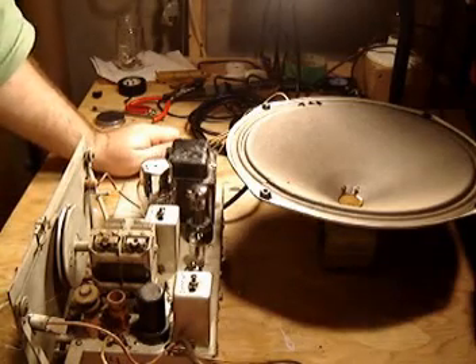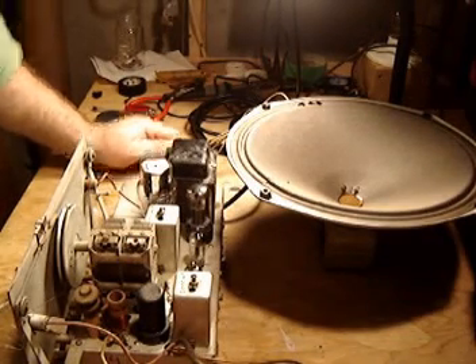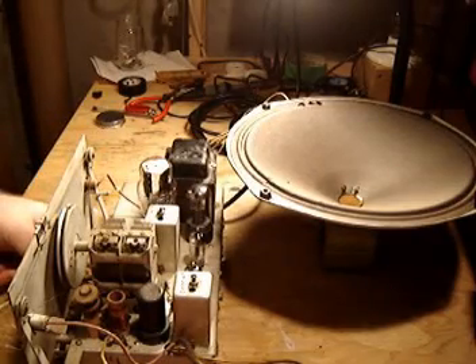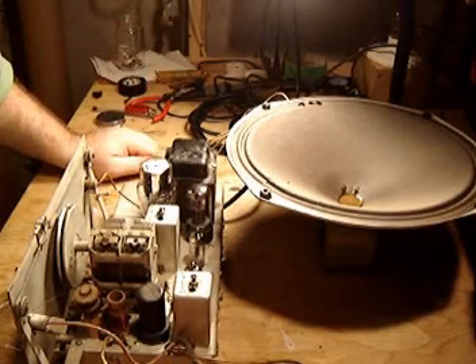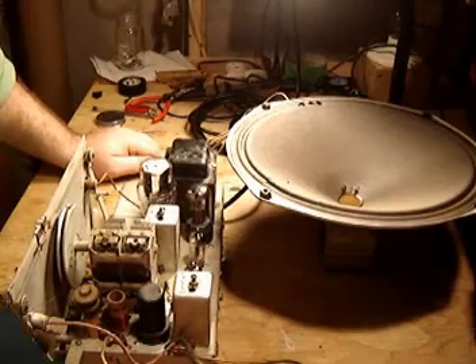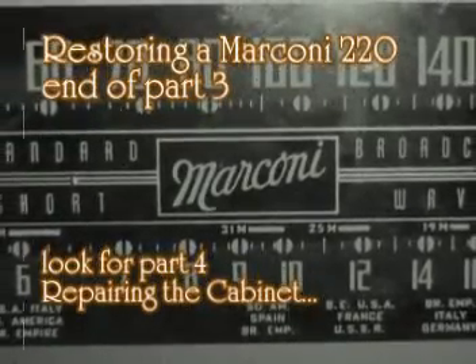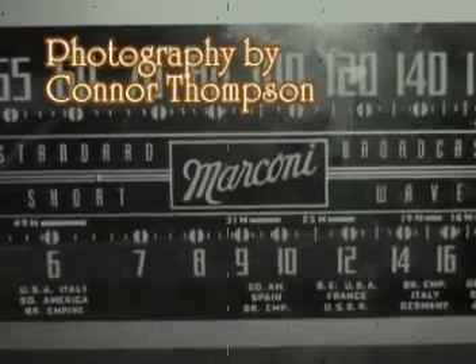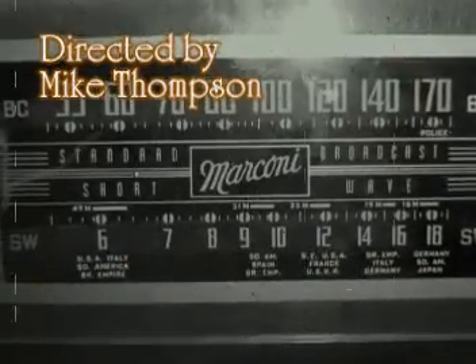Worked beautifully. I can't complain. That does it for the chassis — all it needed was three capacitors and it's working beautifully. Next thing we're going to look at is going to be the cabinet. The Shadow will demonstrate that the weed of crime bears bitter fruit. Crime does not pay. The Shadow knows.